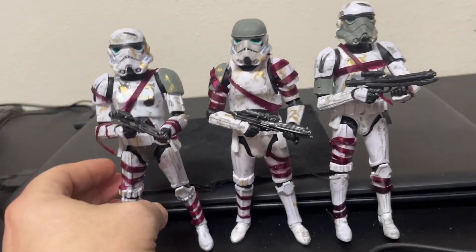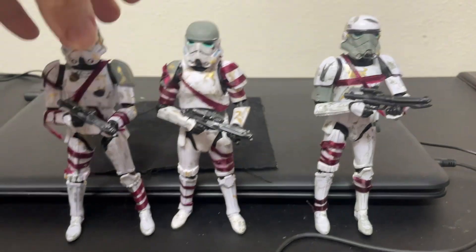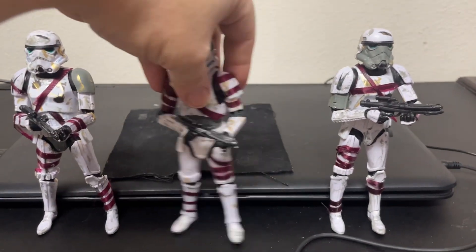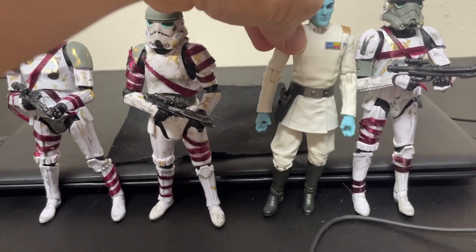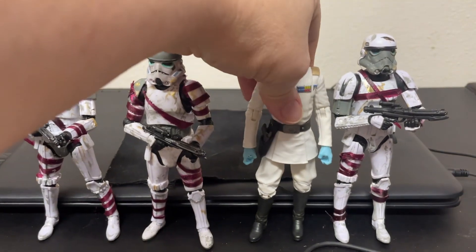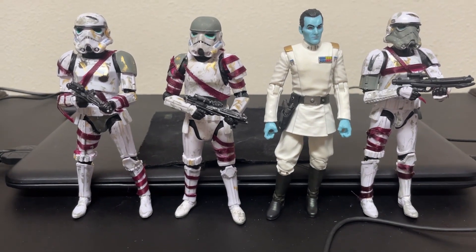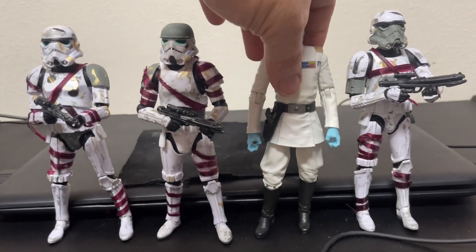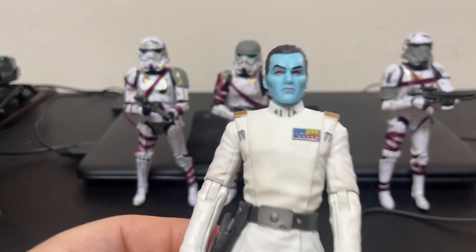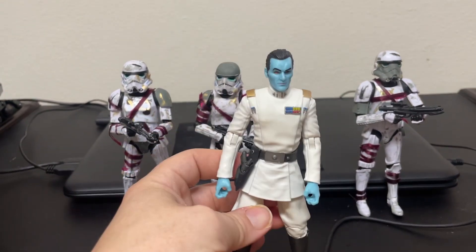While I've got them out, let me do some comparisons just for giggles. There they are next to their buddy Thrawn. I only have one Thrawn figure, so I wasn't going to customize a live-action dirty-uniform Thrawn — that's just the regular Black Series Thrawn that came out a few years ago.